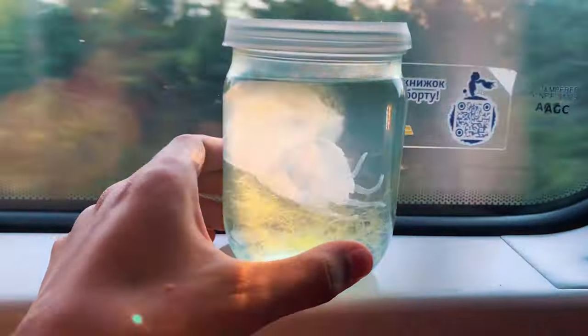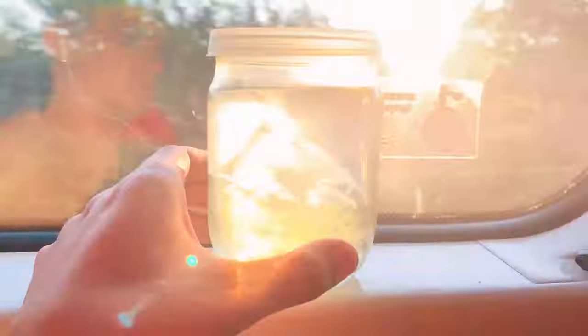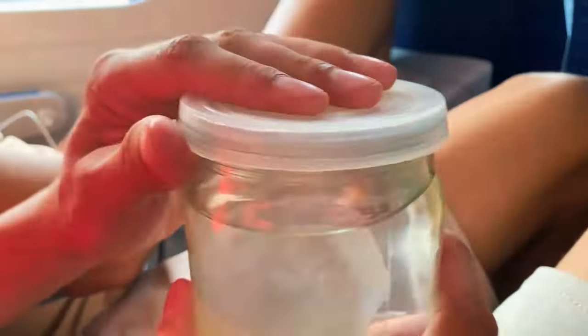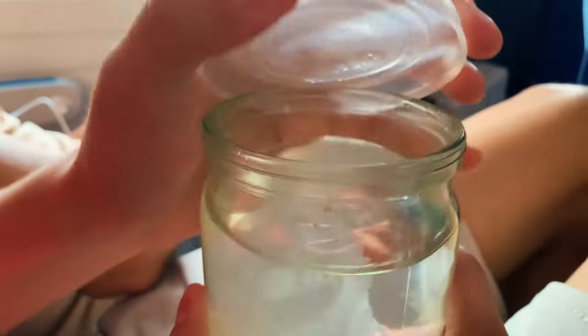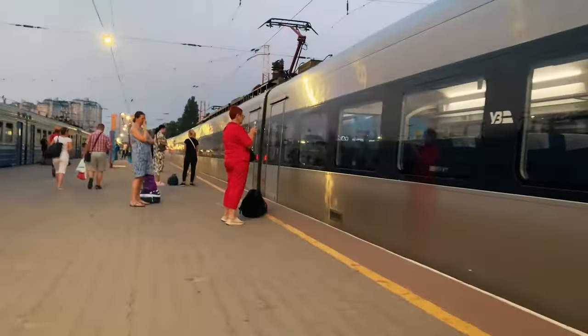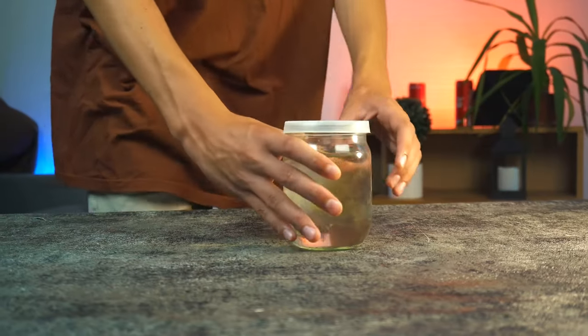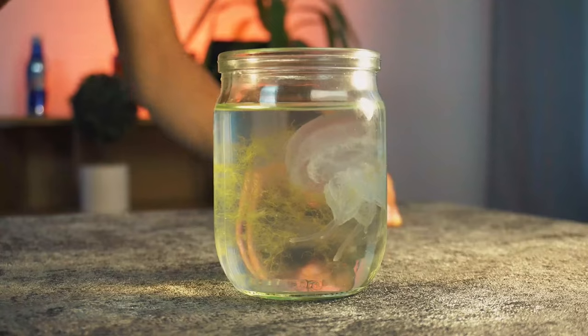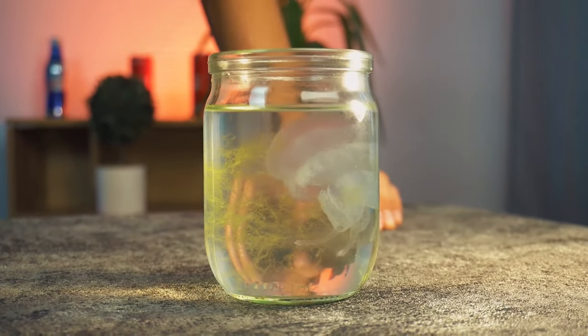The next morning I was already at the station, along with the jellyfish. We put it in a jar in advance and got on the train we needed. The road was long and the jellyfish rode with us on the train for about 8 hours. We were very worried about her and constantly let fresh air into the jar for her to breathe. After 8 hours of travel we arrived, and she is in perfect order — swims, moves, and feels quite well.